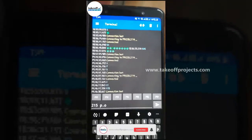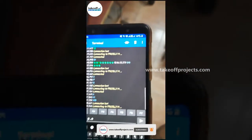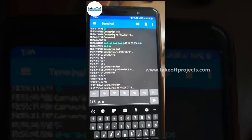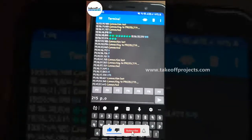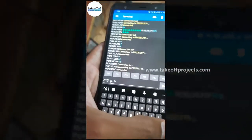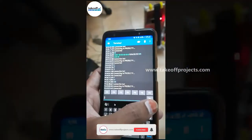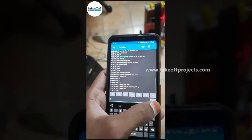This one also is DC motor. When Bluetooth control is on, we're connecting for the Bluetooth, connected to the Bluetooth. We give commands — we give command to send to robot.